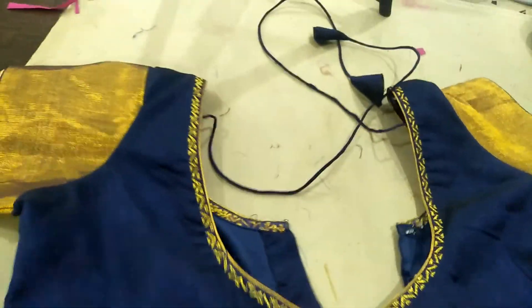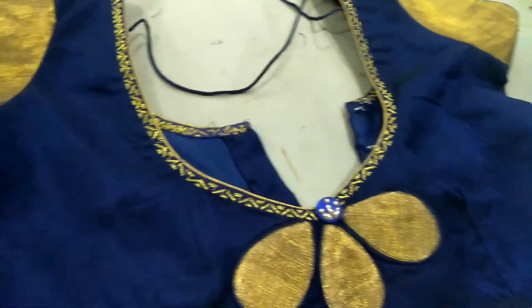Hello, Namaste. Welcome back to Rukmini Fashion. Today I am going to show you how to use the DreamMaker machine.